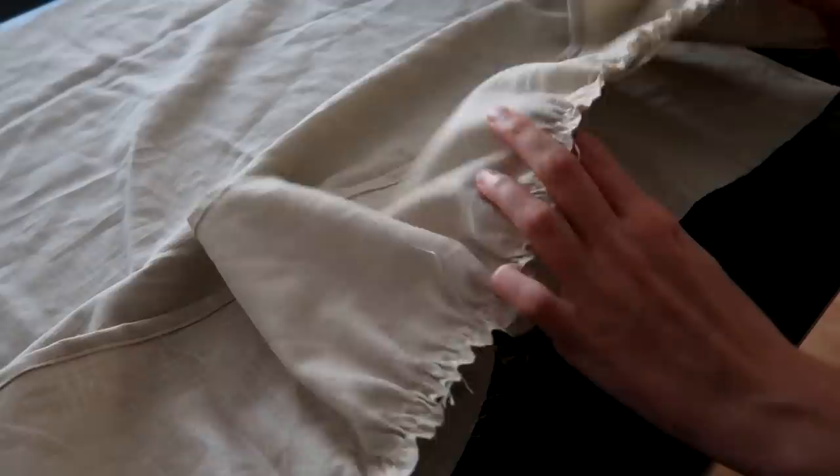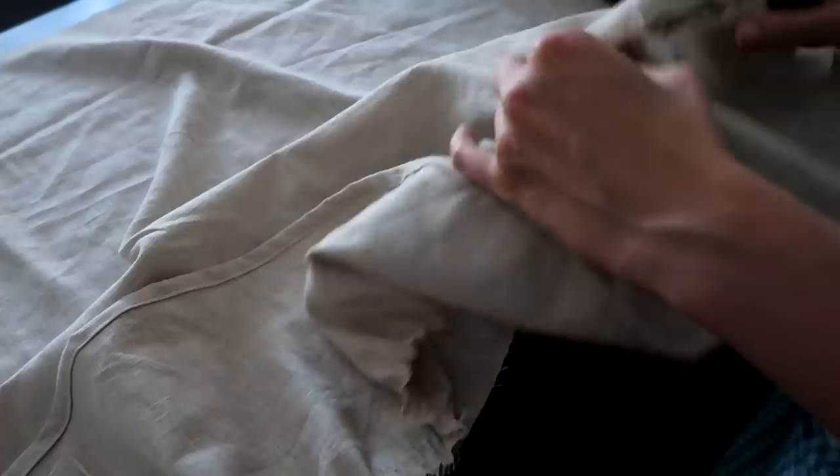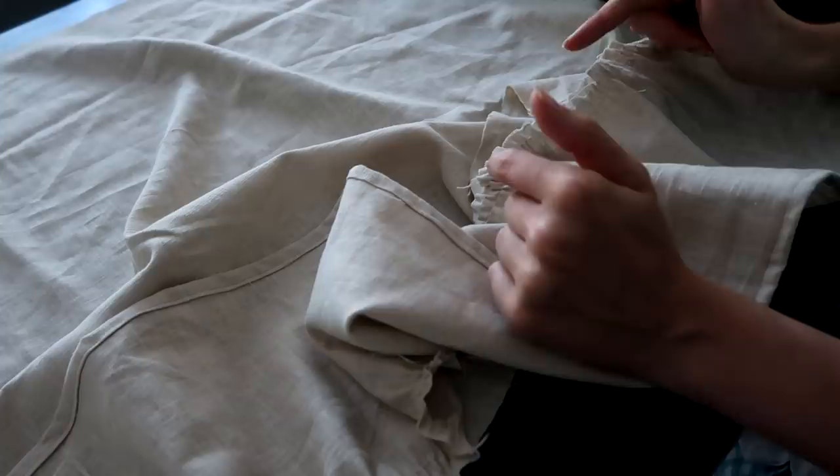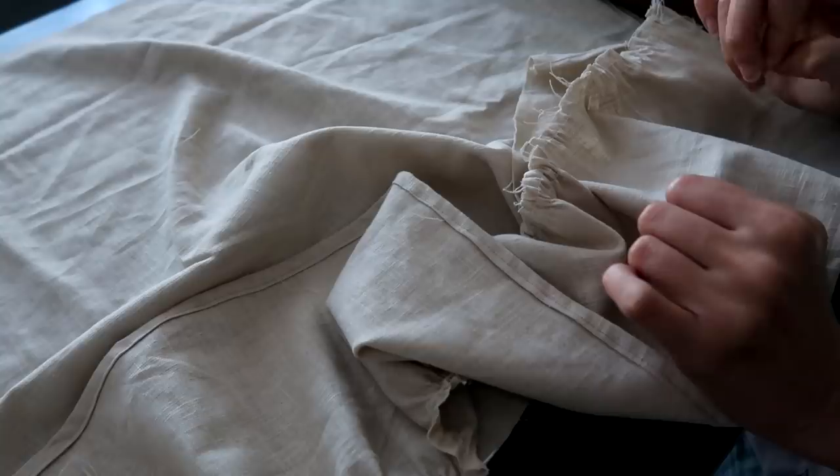So when you're doing a French seam, you sew once and attach it wrong sides together, then you flip it inside out and sew again — basically you attach the pieces wrong sides together, stitch, then attach the right sides together and stitch again. And that should put the raw edges inside of your seam, which sounds great, especially for something like this. So I'm going to try it and see how it turns out. There's a first time for everything.